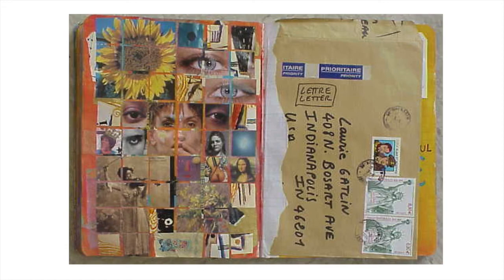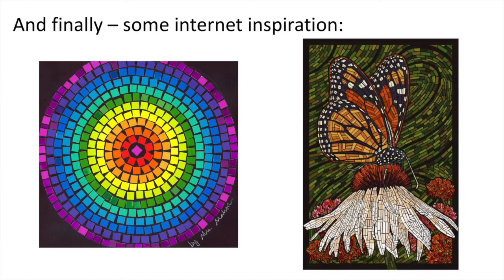Finally, I want to give you some inspiration from the internet. You can also do an image search with the words "paper mosaic" and you'll find a lot of really intricate compositions.